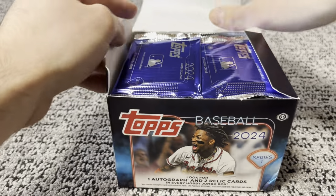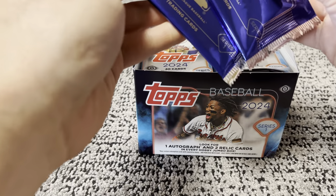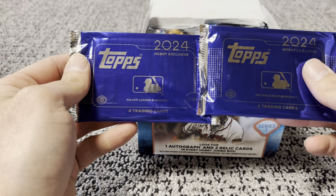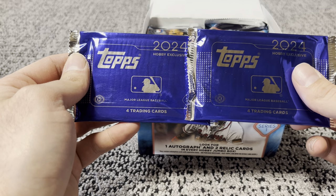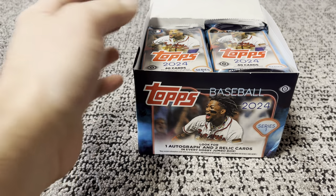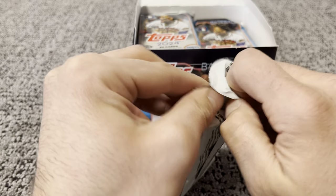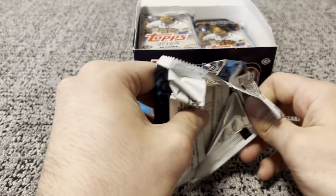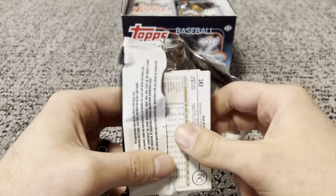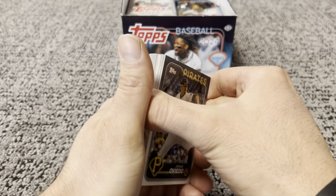All right, and like always, you get the two exclusive Series 1 Silver Packs in a Hobby Jumbo. In a regular Hobby Box, I believe you only get one of these, so we'll save those for last. These are some thick packs with a Hobby Jumbo — you'll get 40 cards per pack. Most of them are going to be base, and the hits are going to be in the middle. So let's see if we can get some good rookies.